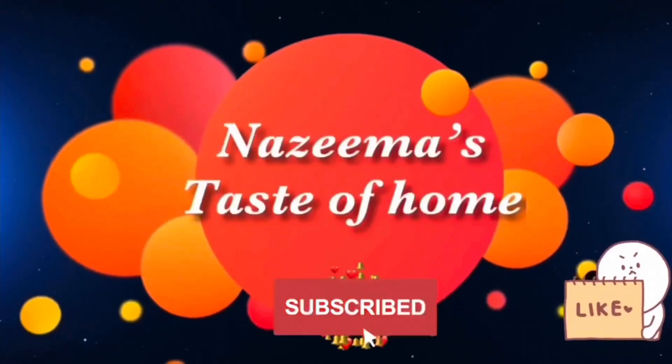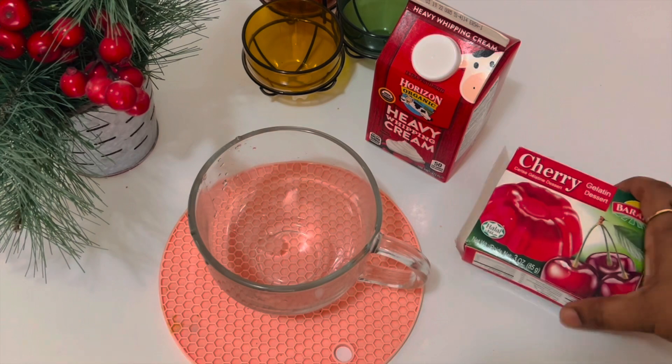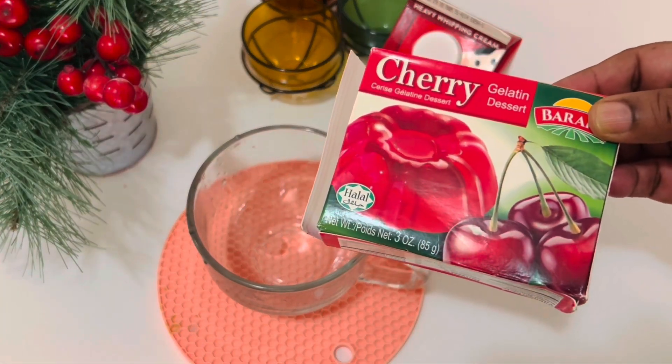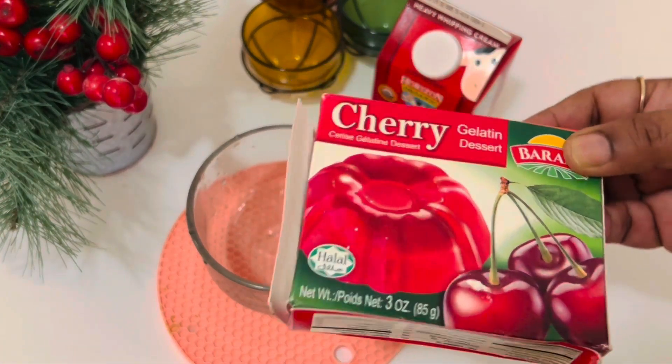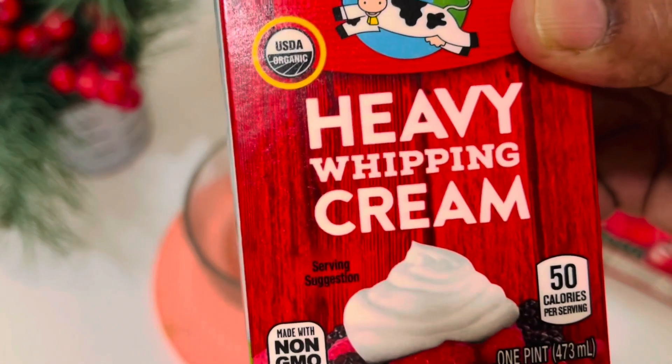Subscribe to Nazima's Taste of Home and press the bell icon for latest updates. I am going to use one packet of cherry flavored jelly and one cup of heavy whipping cream.